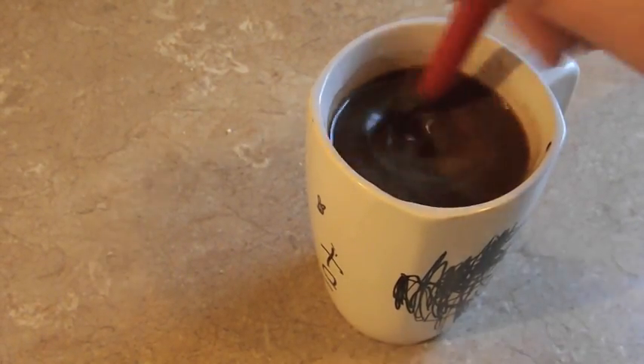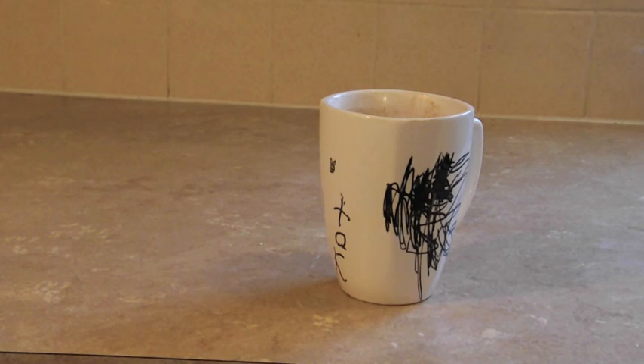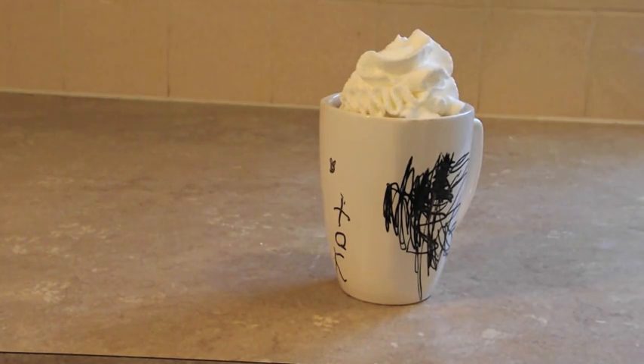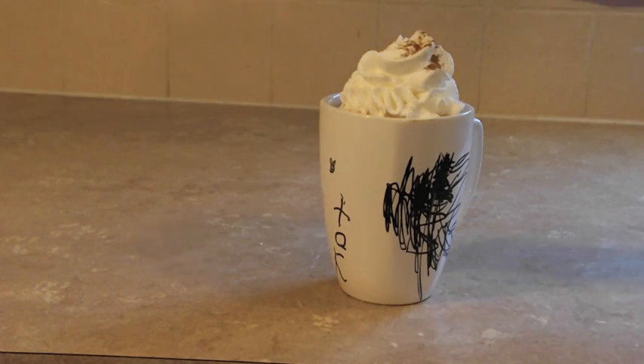Once you've done that, you're going to top your hot chocolate with some whipped cream and then a few sprinkles of your baking spice. And that's it — you're done! Time to enjoy!